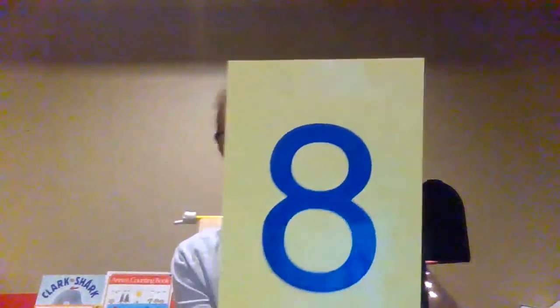Keep going. Say six. Show me six. Six. What's this? Say eight. Quickly show me eight. Eight. Sometimes I do eight like this — one, two, three, four, five, six, seven, eight.